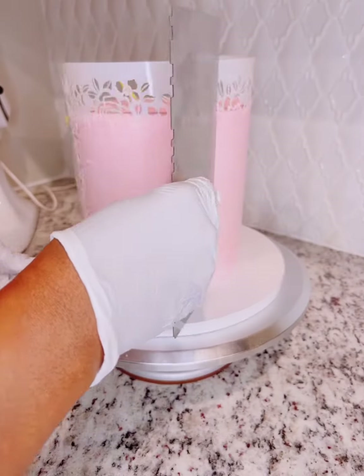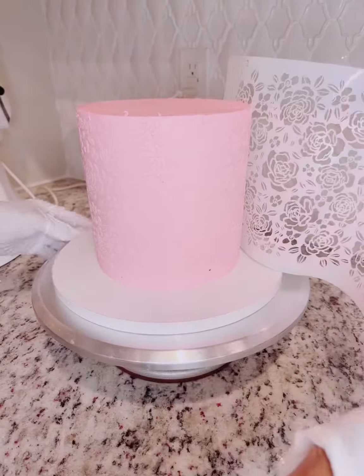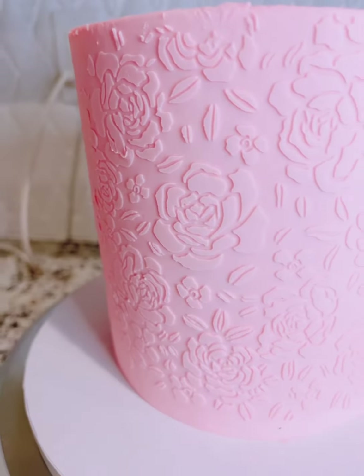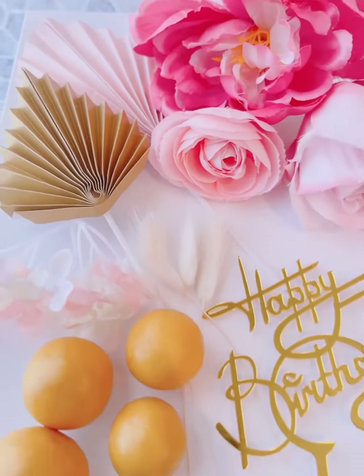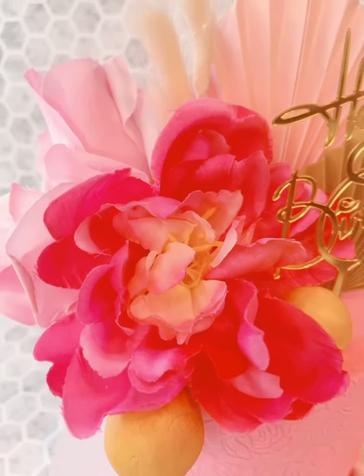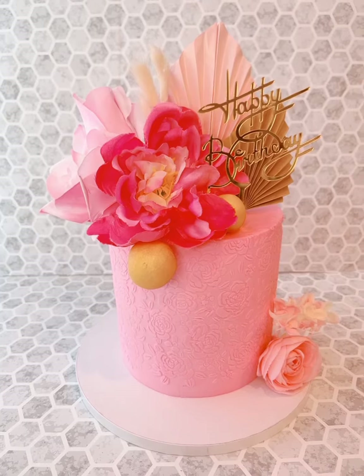I'm coming back in to smooth out and remove as much of the buttercream as I can, so that in the reveal all you see are these gorgeous rose buttercream designs from the stencil. Here are some other things I added to the cake: rice krispie drop balls, palm leaves, flowers, and a happy birthday sign. Here's the finished product — I absolutely love it!